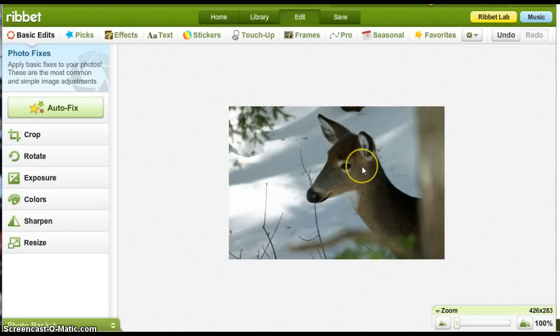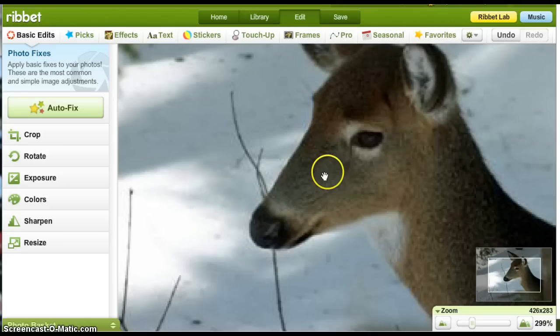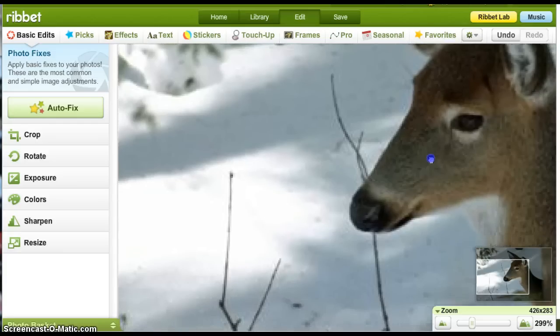First thing I want to show you is that you can zoom in simply by scrolling your mouse, and then this hand appears which allows you to left click and grab the picture so you can then move the picture to wherever you need it to be.